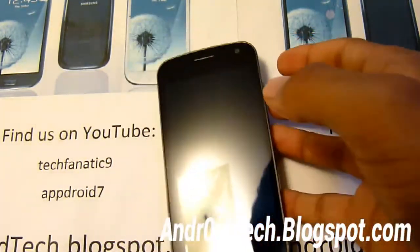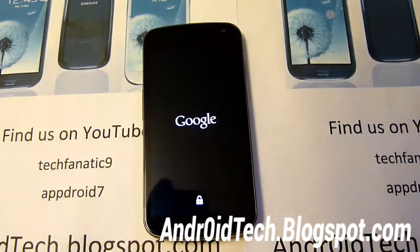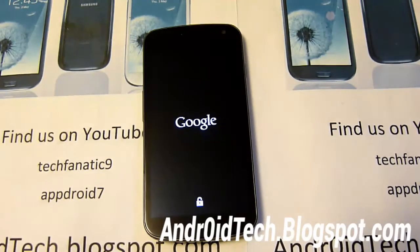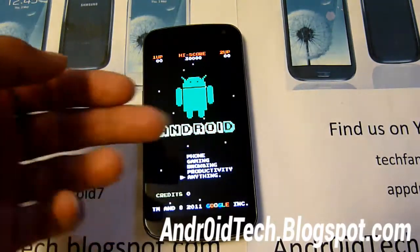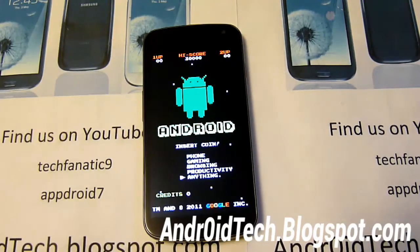Since this is the first time you're installing a new custom ROM, this will take a few minutes — please be patient. Wait at least 10 minutes before commenting and I will help you out. You'll see the new boot animation come up — it's very unique. You've got options shown for phone, gaming, browsing, productivity, and more. Obviously you can't select those because it's just a boot animation.